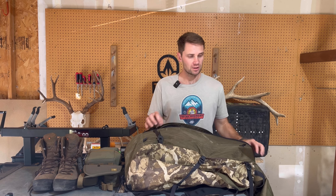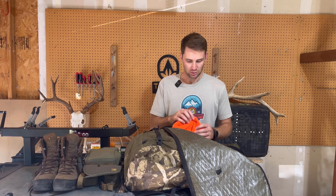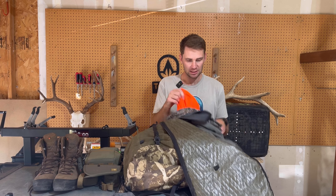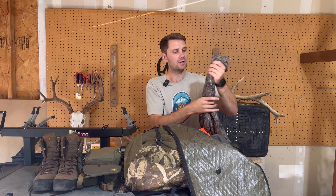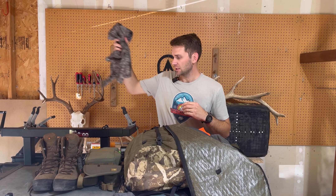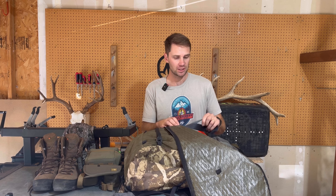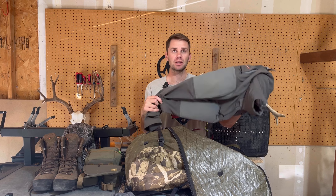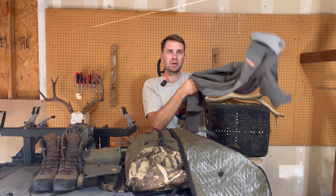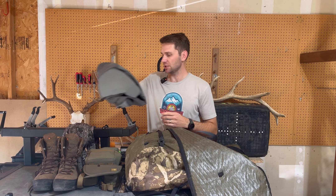It has a huge front pocket, so it's basically a large dry bag. Starting off with the Scree 145 merino top — that is a merino wool base layer. I like merino wool, and that is what I prefer. I will be using the Sitka Timberline pant, which is a great pant for when it's a little colder. I also like the De Havilland pants by Stone Glacier if you want something with a side zip.